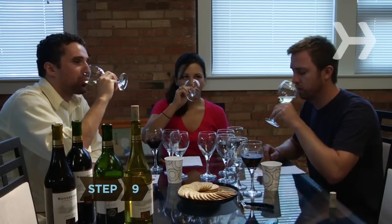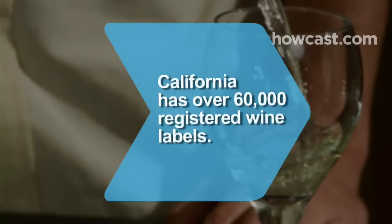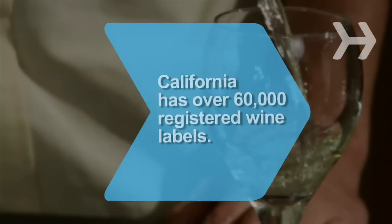Step 9: Instruct guests to take a sip, take a little air into the mouth, and then swirl the wine around in their mouth for about 10 seconds before swallowing or spitting. You are now the proud host of a successful wine tasting party. Did you know California has over 60,000 registered wine labels?